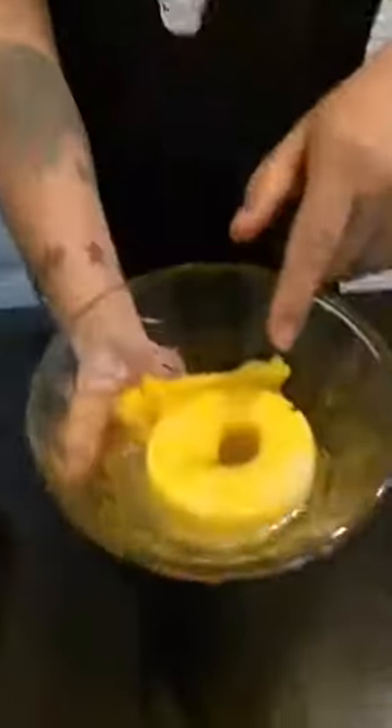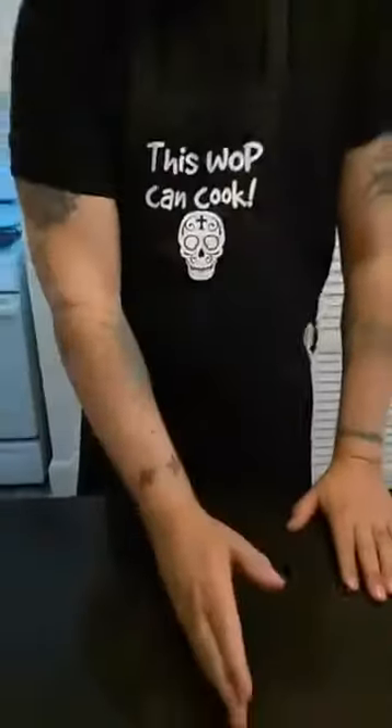I promised you guys I was going to show you the results of my pineapple upside down cake. We set the oven at 350 degrees and put the cake in for 50 minutes. I used a yellow cake mix, put four eggs in, mixed the batter up for two minutes. Then I got my cooking pan, put a half a stick of butter in the pan and a cup of sugar, coated the bottom with pineapples, and put cherries in all the holes of the pineapple and around it.